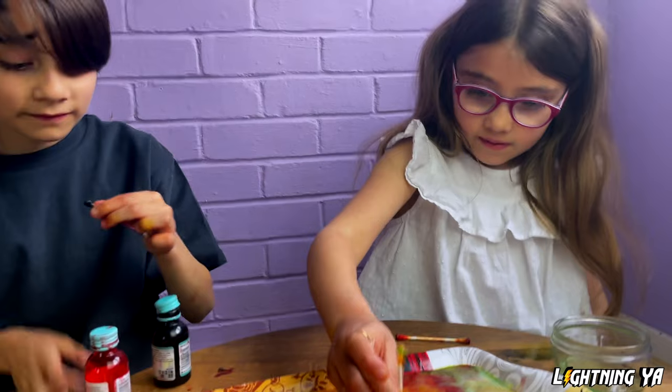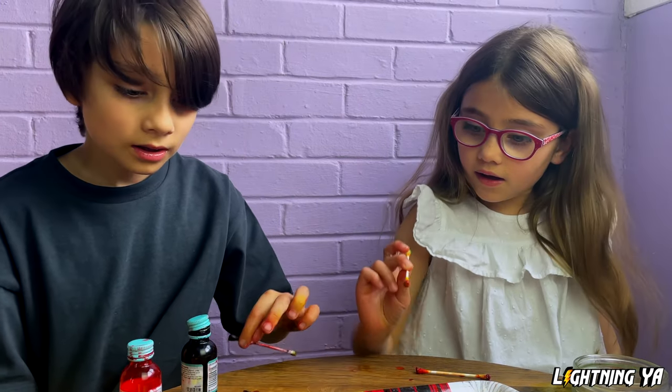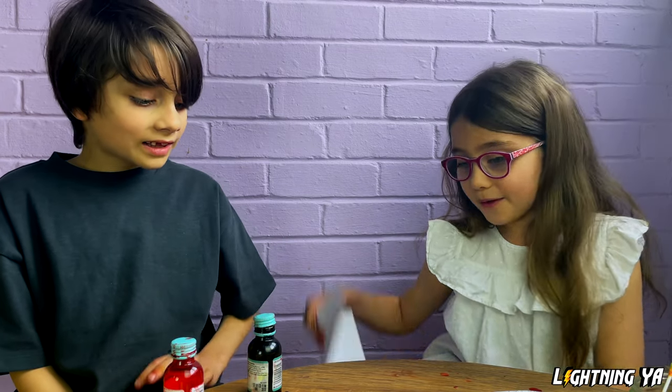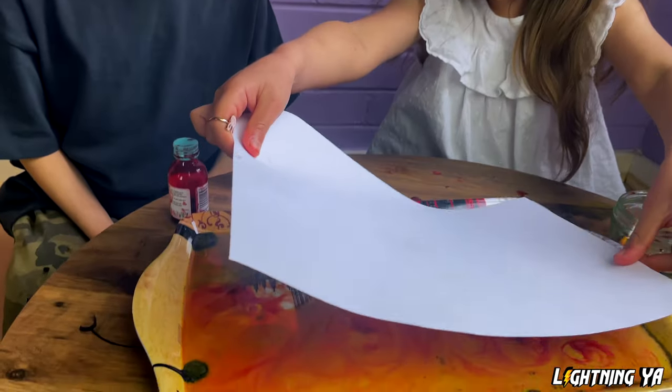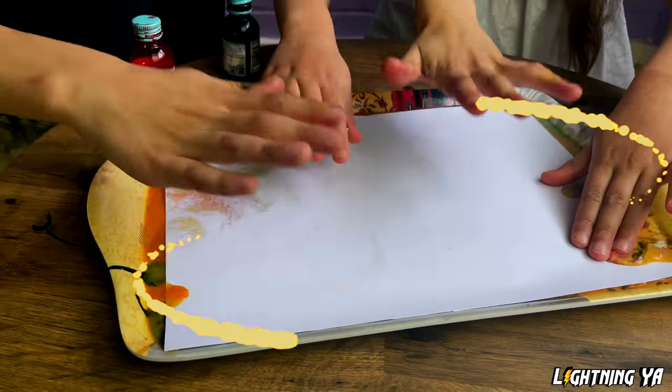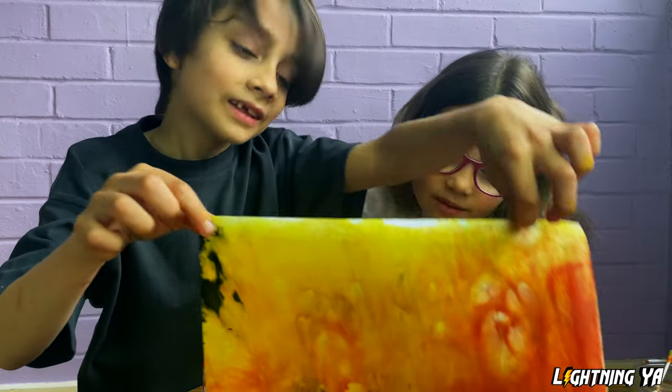I think that's enough. Alright, what's the next step? Now we've done our mixture, now we have to put paper on top. Okay, let's put it gently. Let's put it gently. I hope my father will love it.